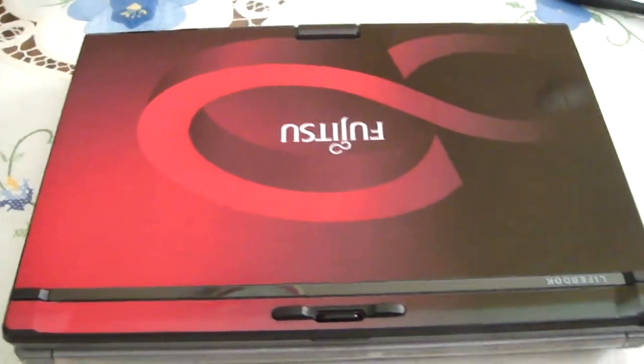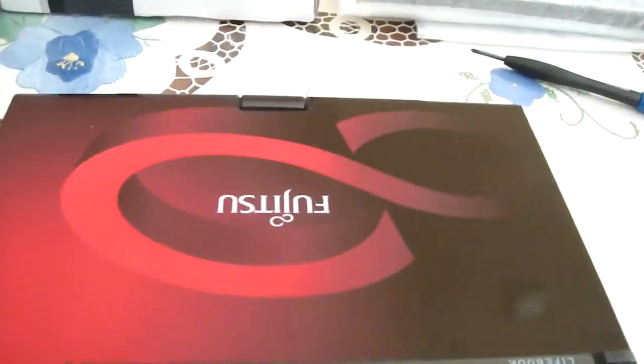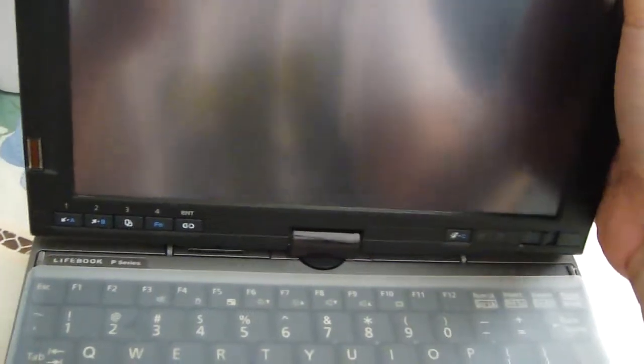This is the new skin for my Fujitsu P1630. Great, right?